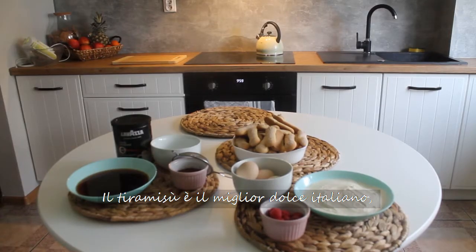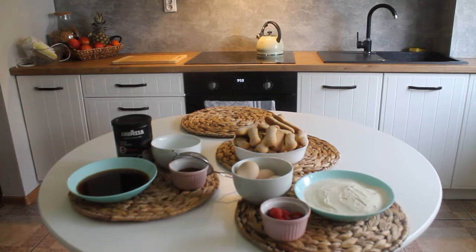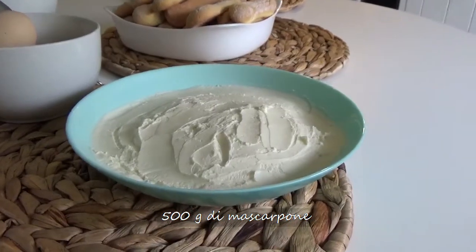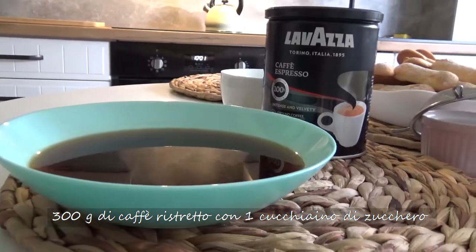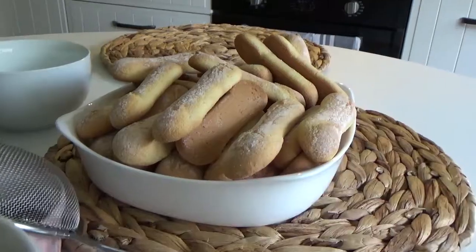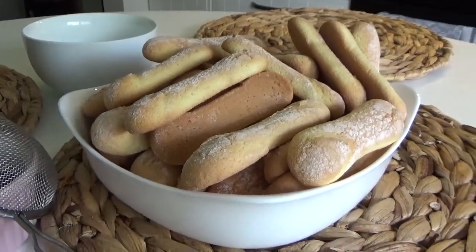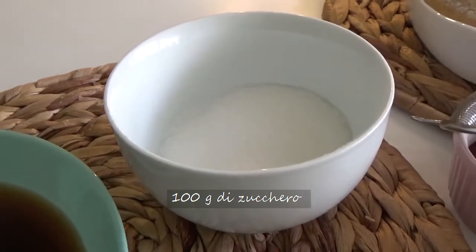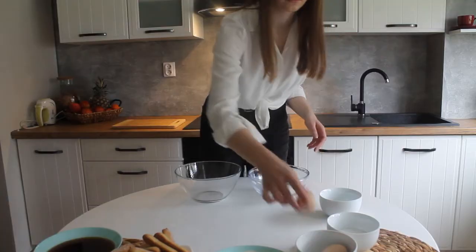Tiramisu is the ultimate Italian sweet treat. To prepare tiramisu we need 500 grams of mascarpone cheese, 300 grams of strong brewed coffee, 300 grams of ladyfingers, 4 fresh eggs, 100 grams of sugar, and unsweetened cocoa powder to taste for the surface.